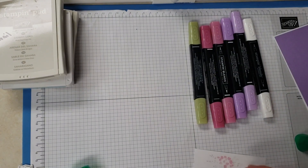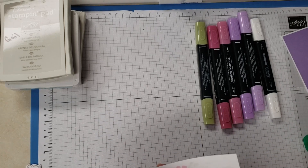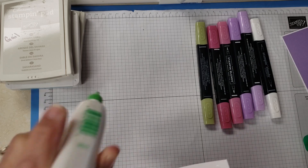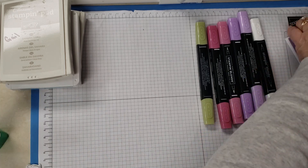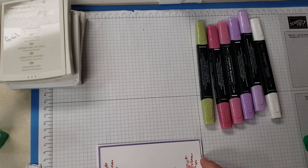I stamped the bird in Balmy Blue and the cat in Smoky Slate. We're going to adhere this, and then everything else is going to go on with dimensionals.